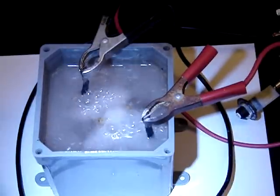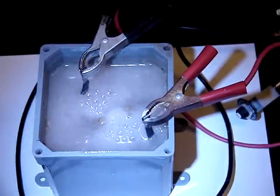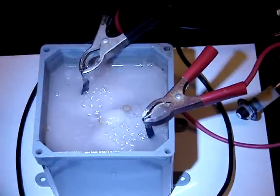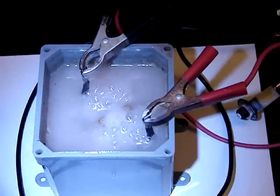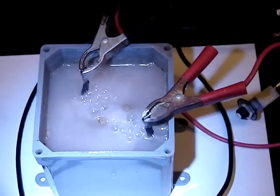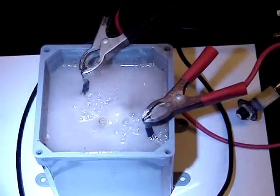All I used on this was a quarter teaspoon of sodium hydroxide. And I think part of the reason that I've got such massive output is because of the saturation level — it's just a 4x4 little enclosure, not a larger enclosure like I've used in the past. Since there's not so much water inside of it, the level of sodium hydroxide is higher in comparison with the amount of water that's in there.